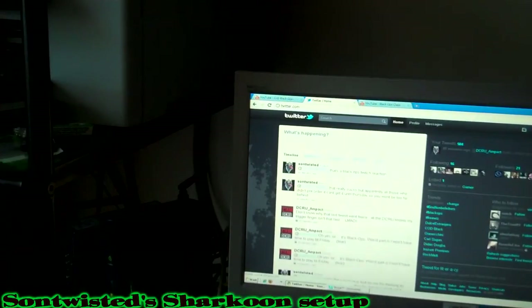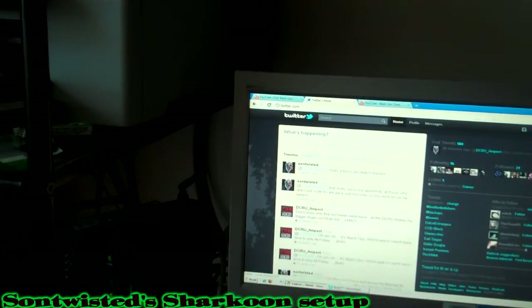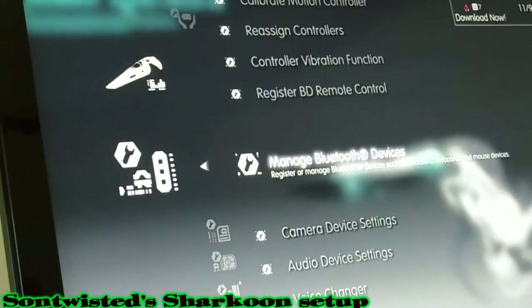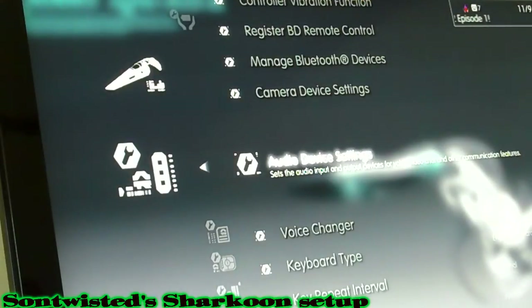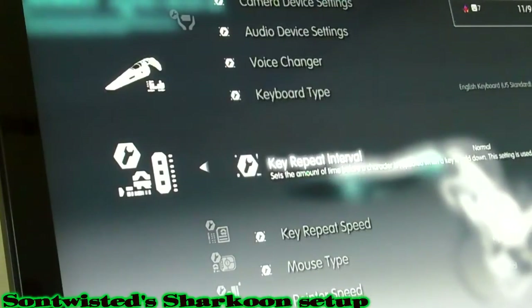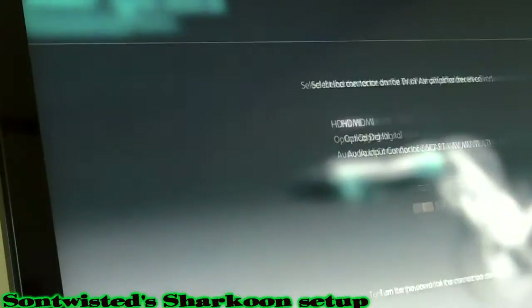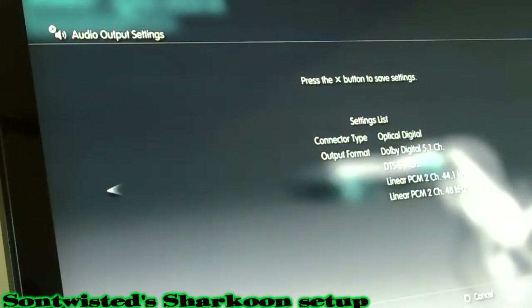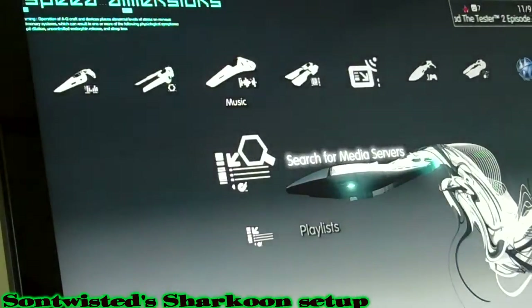Turn the PS3 on and turn on the Pro Logic. There are a couple of settings you have to do in the PS3 to get the audio to come out. Go to Accessories, Audio Device Settings — C Media Audio USB device — and put mic levels all the way up. Then go to Sound Settings, Audio Output, select Optical Digital, and then select Dolby and DTS 5.1 so that you're getting the surround sound. The audio should be set up now.